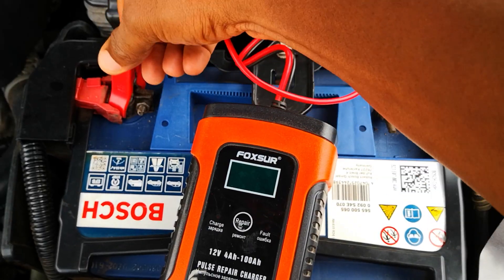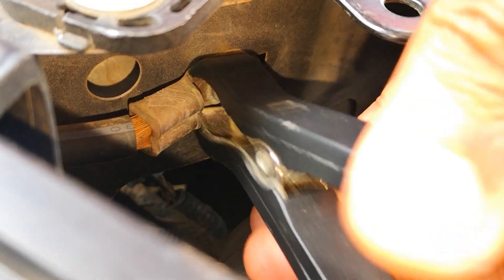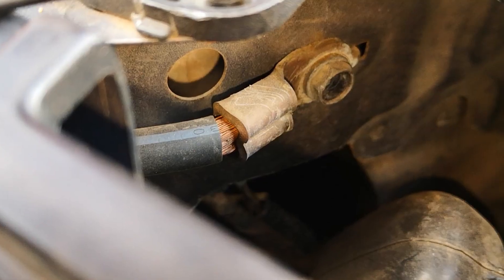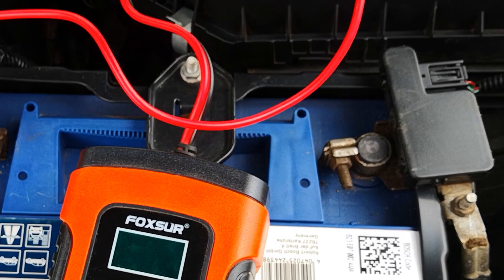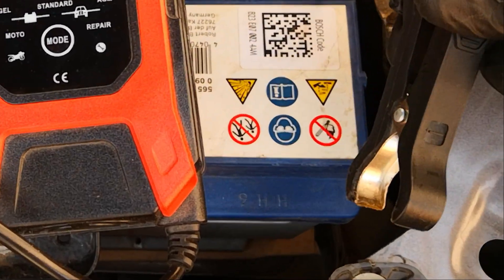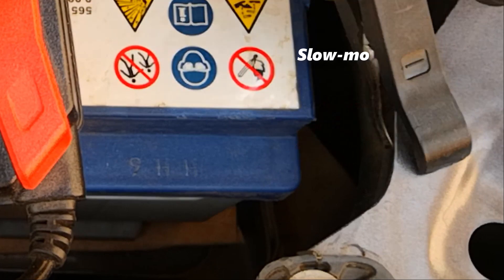I hook up this 5-amp Forkshore charger, connecting the red lead to the positive terminal of the battery and the negative lead to the ground on the chassis. Note that whenever you're charging a battery externally in the car, you only want to connect the negative lead to a good ground on the chassis and not the negative terminal of the battery. The reason for this is that batteries give off flammable hydrogen gas when they are charging, and you don't want any sparks from attaching the lead to the negative terminal to ignite the hydrogen gas.